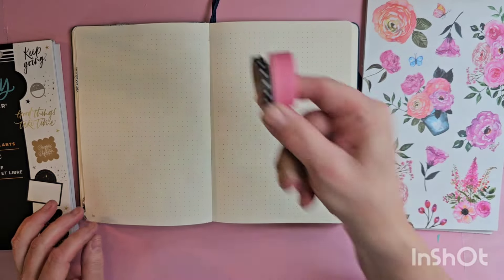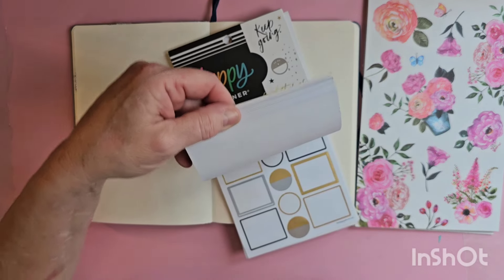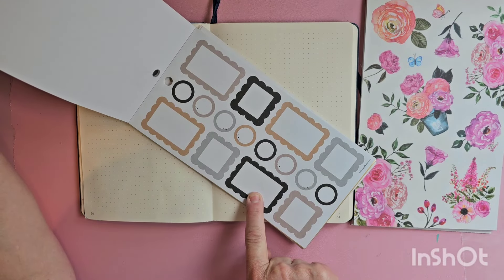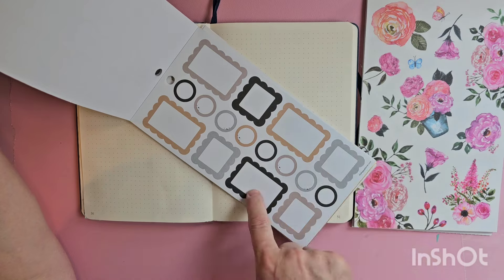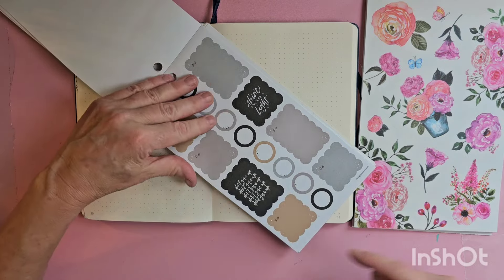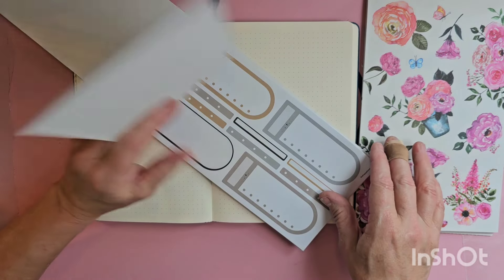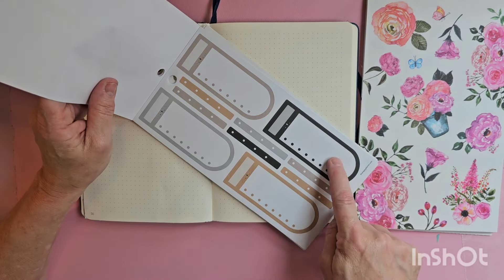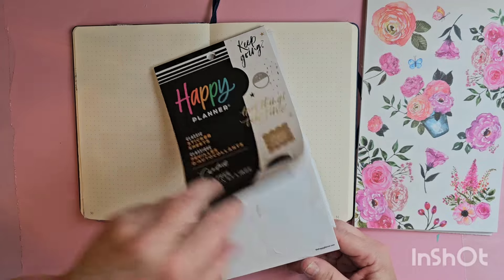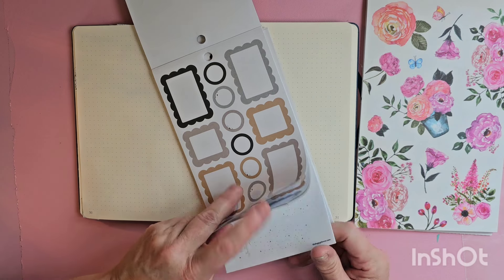I've got two washis and I use this book in my last video, which is why it was just hanging out here. I really wanted to use these scalloped stickers. There is a little bit of gray in here, so I'm going to pull in gray, black, and pink. I may bring in some teardrop boxes too — we'll see. I really do love these scalloped boxes, they are very pretty.